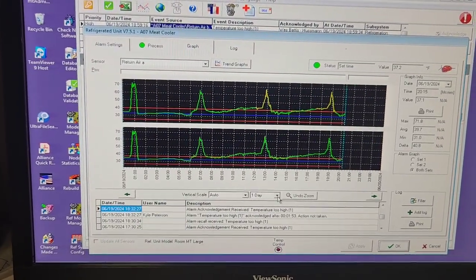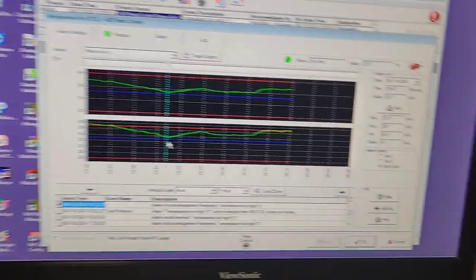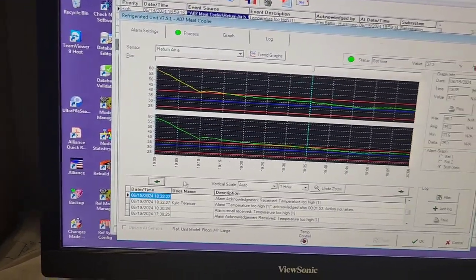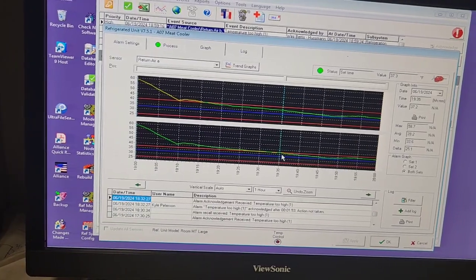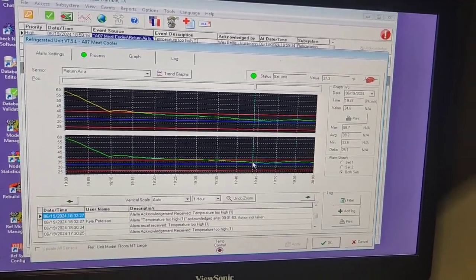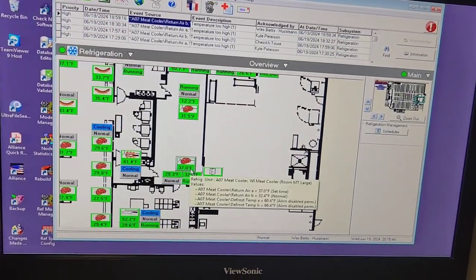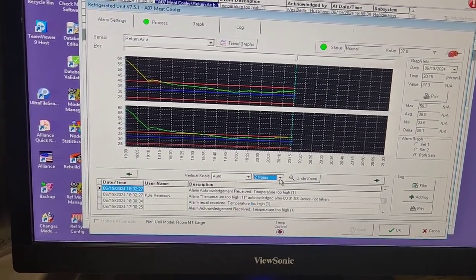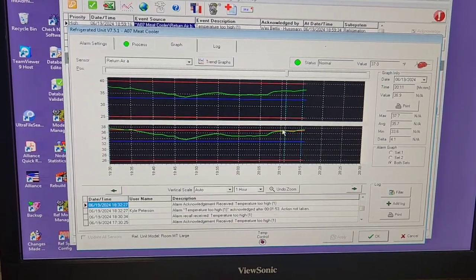I actually got my return air temperature all the way down to almost past set point - 33.7, 33.8. So we were doing really well. You can see we had a real slow drop at first, and then here it started going down real quick, even better. Then when I opened those valves up it started going back up, and now we're sitting at 37.3. I wonder if it's starting to go down already since I just closed the valve.